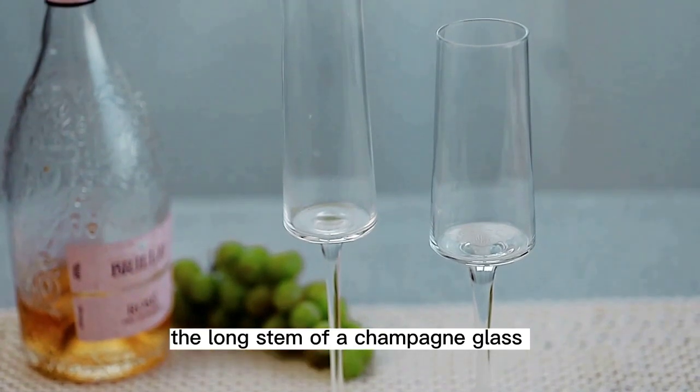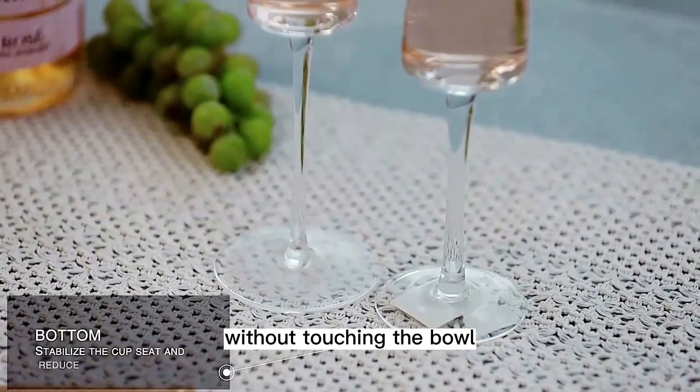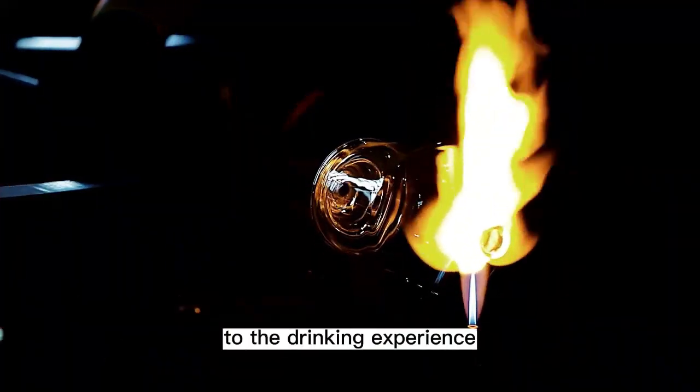The long stem of a champagne glass allows the drinker to hold the glass without touching the bowl, which helps to prevent the champagne from warming up too quickly and also adds an element of elegance to the drinking experience.